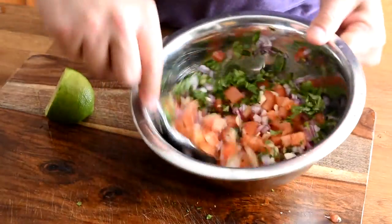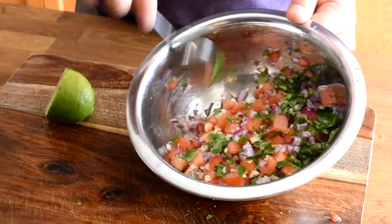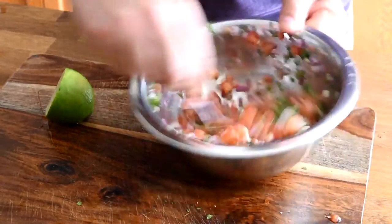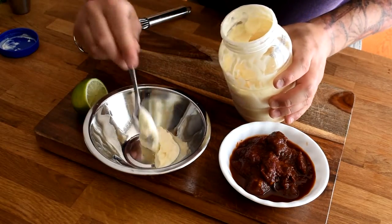We're going to mix that all together — beautiful bright colors, nice summer flavors. Now we're going to make our chipotle mayo.